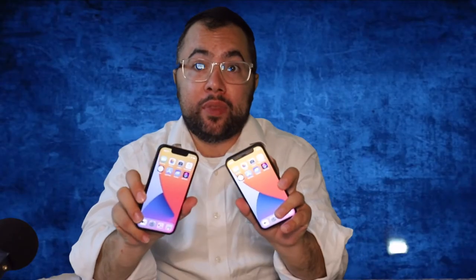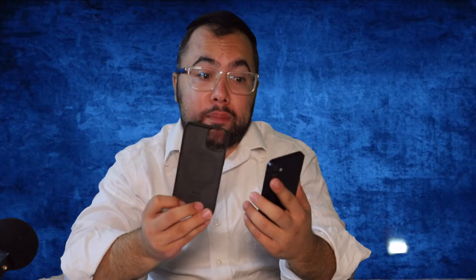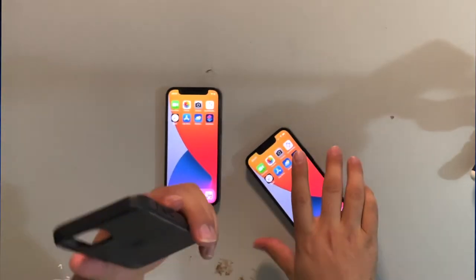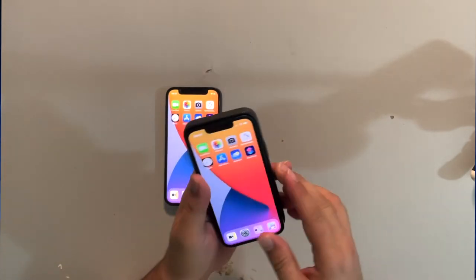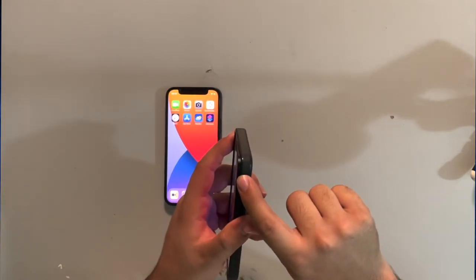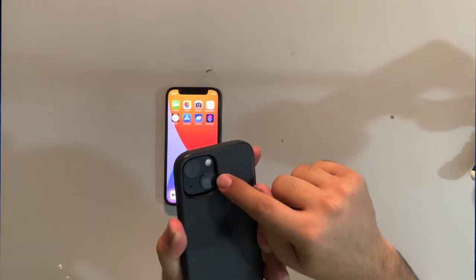I have over here the 12 mini and the 13 mini, and the Apple case does not fit because of the lens on the back of the 13 mini. This is the iPhone 12 case and it doesn't fit — I'm trying to get it in and it's getting stuck on the side because of the lens in the back.